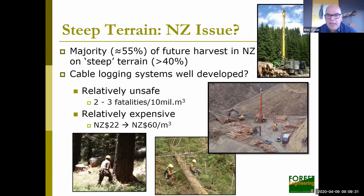Why this sudden interest and extensive development in winch assist? We have a lot of steep terrain — in the near future about 55% of harvesting will be on steep terrain over 40% slopes. We do have cable logging systems and they're very well developed, but overall they're relatively unsafe, with about two to three fatalities for every 10 million cubic meters harvested. They're also relatively expensive — about 10 New Zealand dollars more per ton compared to a ground-based system — with lower productivity and higher day costs.